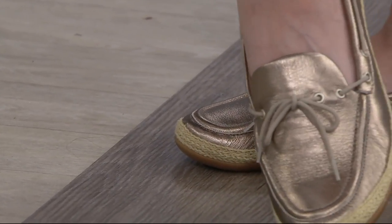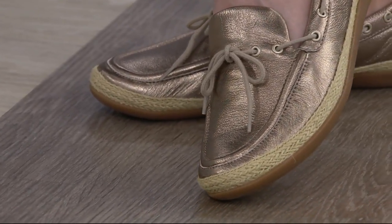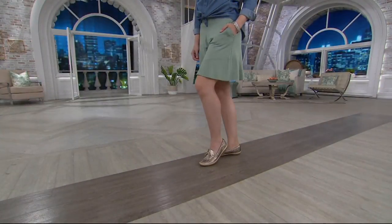Available in medium and wide, whole and half sizes 5 through 12. The item number is 8306379. There's a lot of great foot coverage in this leather — a comfortable boat shoe.